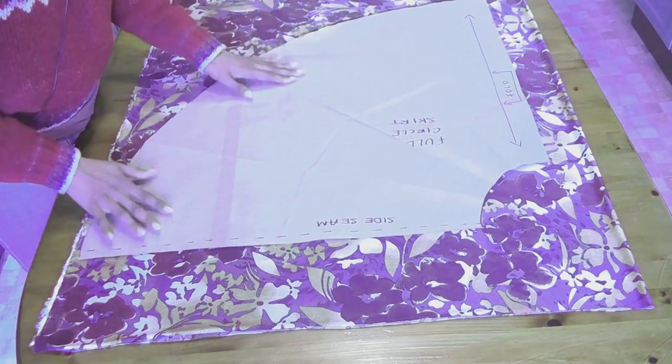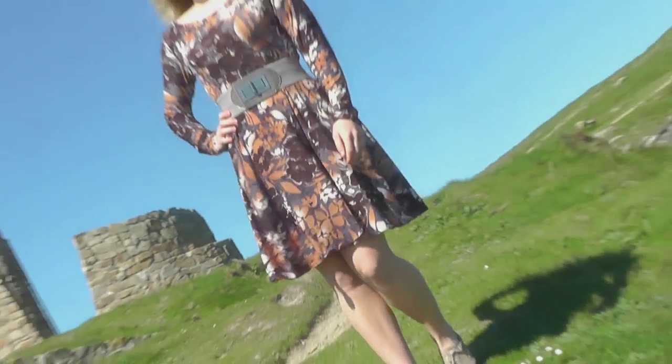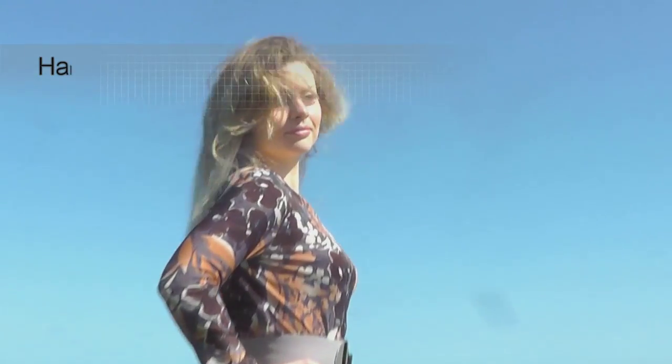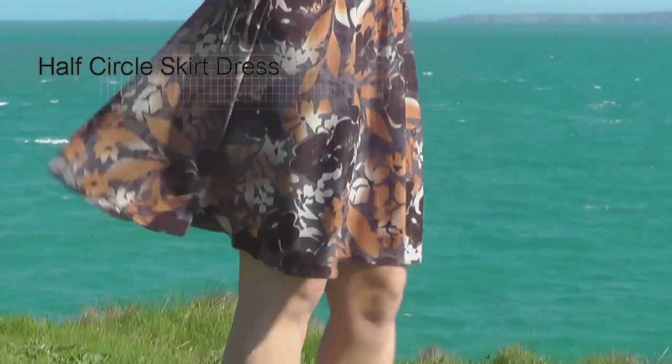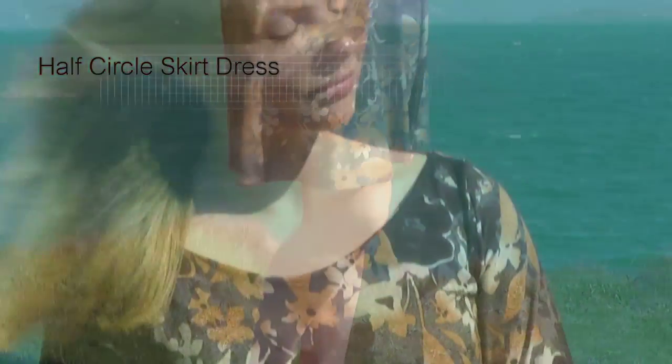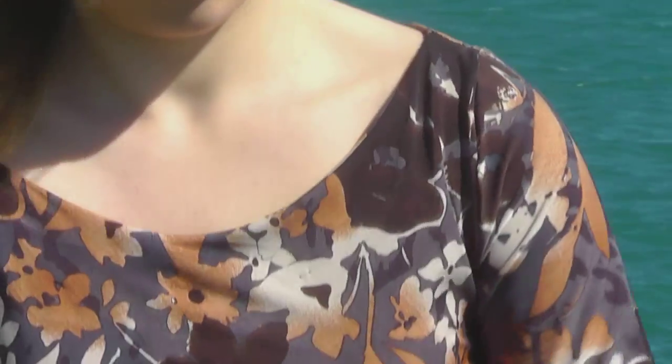We then learn how to draft a circle skirt and use half of that circle to make the stunning half circle skirt dress — very simple but so beautifully fitted. In this tutorial, I'm going to show you a trick on how to finish a beautiful neckline.